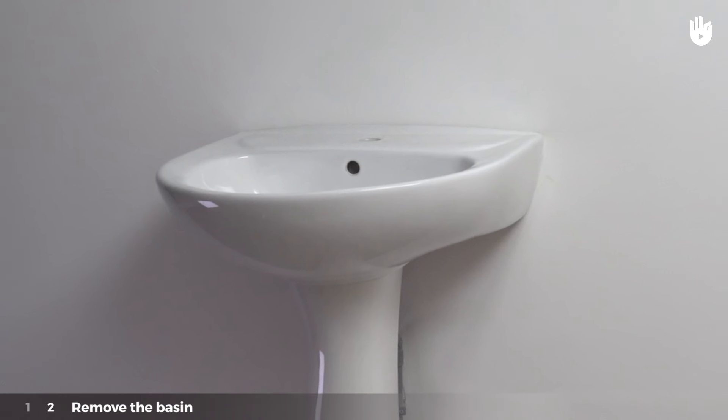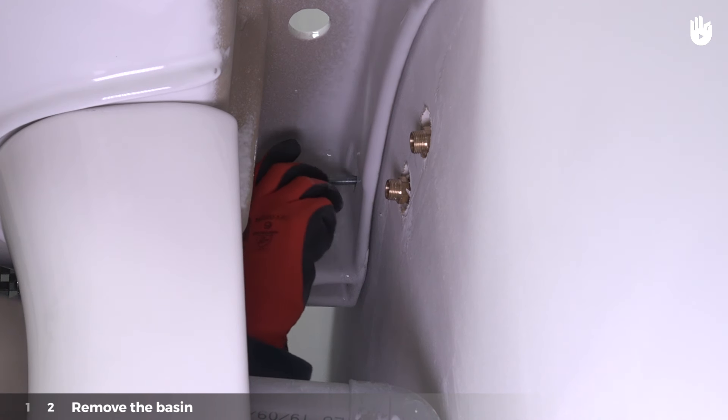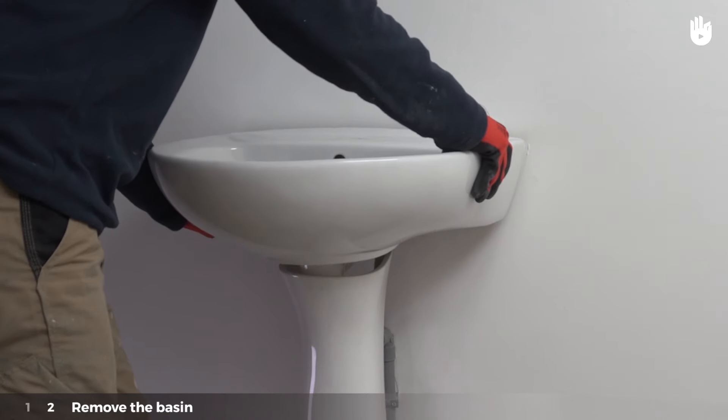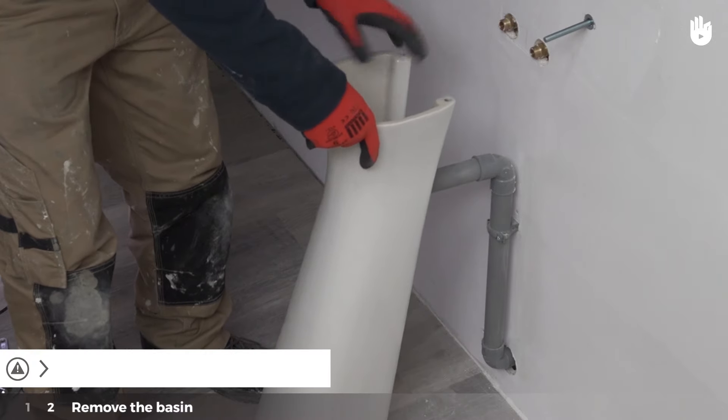Stage 2. Remove the basin. Remove the basin's wall fixings. Slowly remove the basin. Finally, remove the stand.